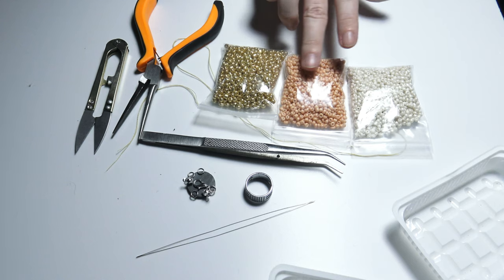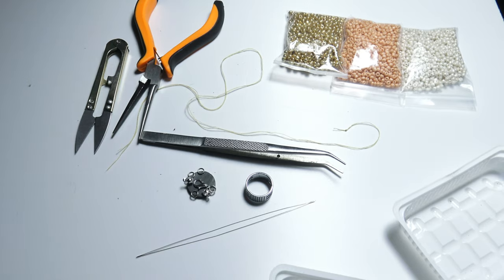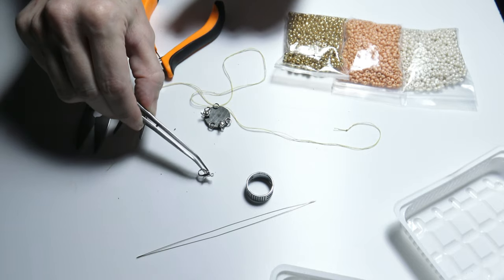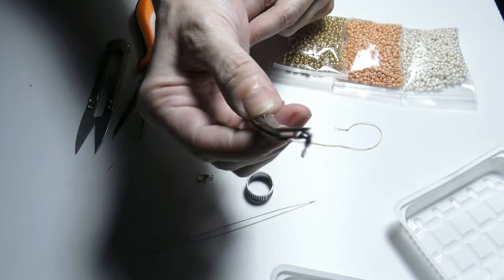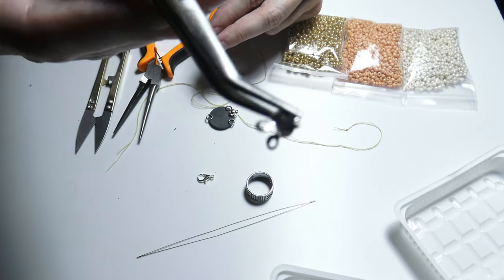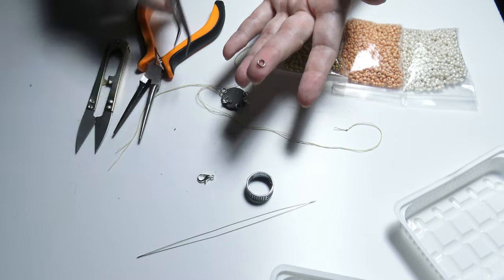I will use three different colors. Beside the beads I will also need some thread and some findings. One of the findings is of course the lobster claw clasp that will help me open and close the necklace. I will also need some bead ends and a jump ring.